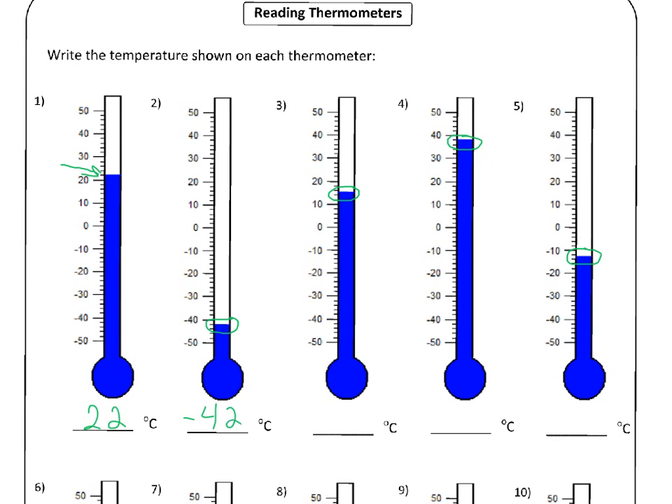Let's have a look at number three. This one is a bit tricky because the level on the thermometer is right between two little lines. There's a line for two, four, and then the blue line is right between — so that means it's going to be not six counts up but five, so it's going to be fifteen degrees Celsius.